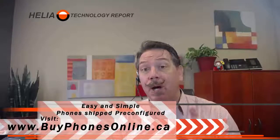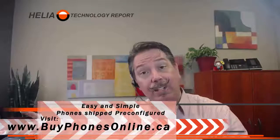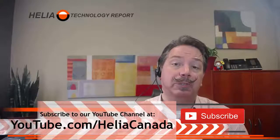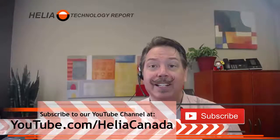So let's jump in and see what's inside the box here. This is a two-port ATA. But before we do, check out our online store at www.buyphonesonline.ca — you'll find this product there, and at the end of the video there's a coupon for it. Also, subscribe to our YouTube channel for more great videos and how-to's. You can find that at youtube.com/Heliacanada.